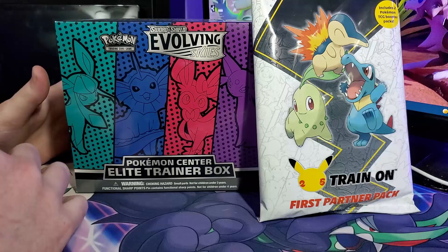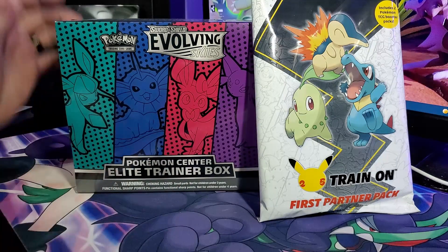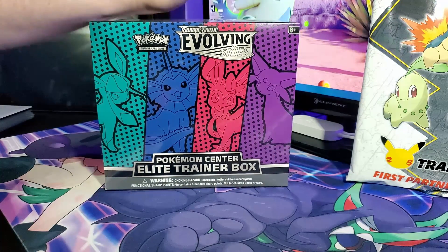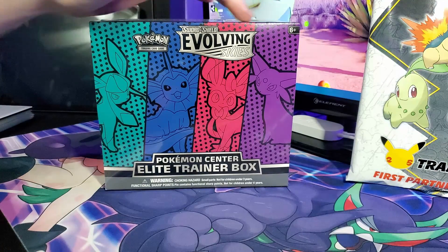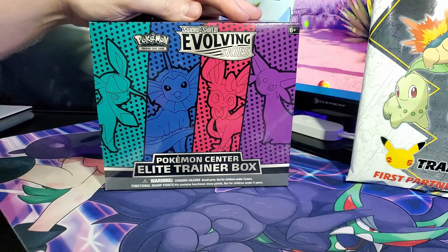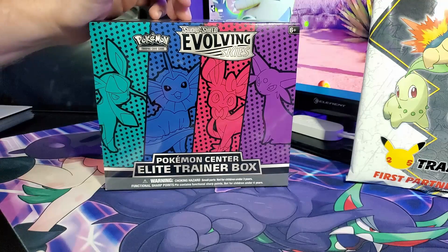In our previous video we opened the one with Flareon, Jolteon, Umbreon, and Leafeon. Today we're going to open up the one with Glaceon, Vaporeon, Sylveon, and Espeon — I like this one better because I think the colors mesh so much better than the other four, but that is a matter of opinion. Let me know in the comments down below which box you would pick up.